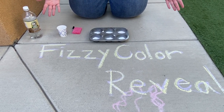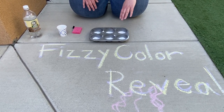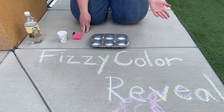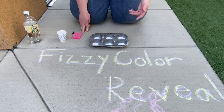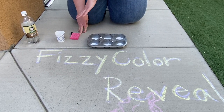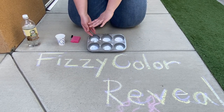Basically what I did was put some food coloring — or in our case we're lucky enough we have liquid watercolor. You can also use regular watercolor if you mix it up ahead of time, just a couple of drops. I did it in a muffin tin and covered it with some baking soda, so for the most part they're covered and you can't really see what's under there.